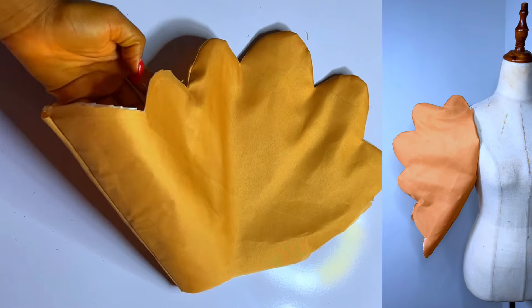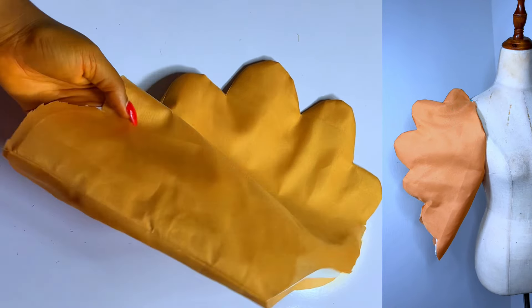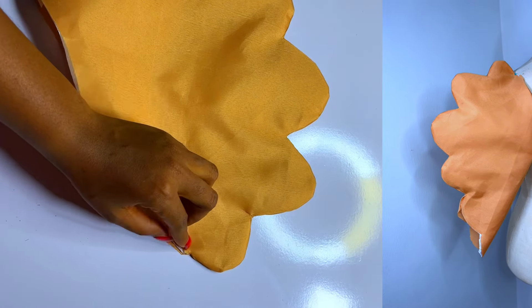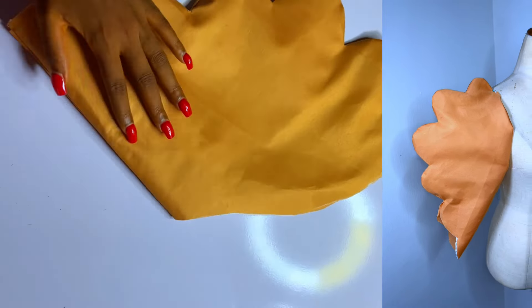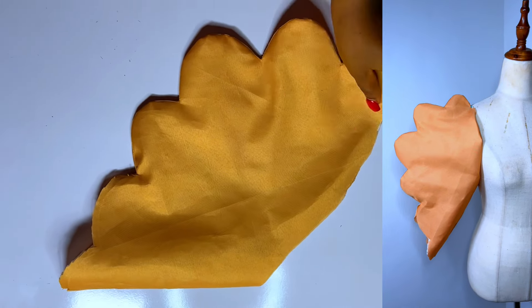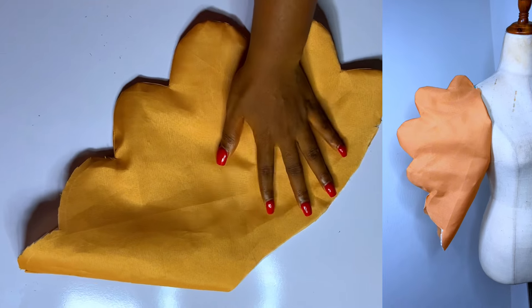Hello and welcome back to my channel, it's Ijoma here. This is our tutorial for today — an illustration of how to make this carlobe edge sleeve. It's a sleeve with a carlobe design and it is an exaggerated sleeve.